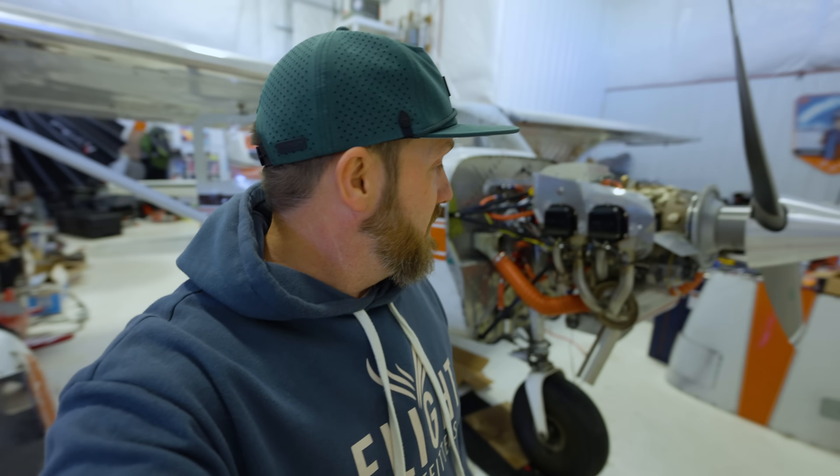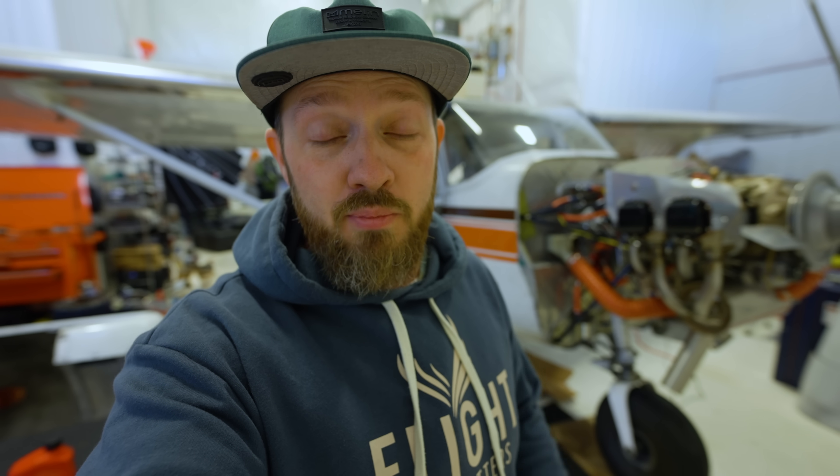Alright guys, we've got a big important day today. We're going to be starting up the new 2-3 Uniform for the first time. This is Astute's IO370 from Continental and it's going to be a beauty here on a cold October day. We've been working hard for a long time getting this done, so we're pretty excited to finally take this big step of starting it up. Seeing how things will go — come join and let's see how it goes.